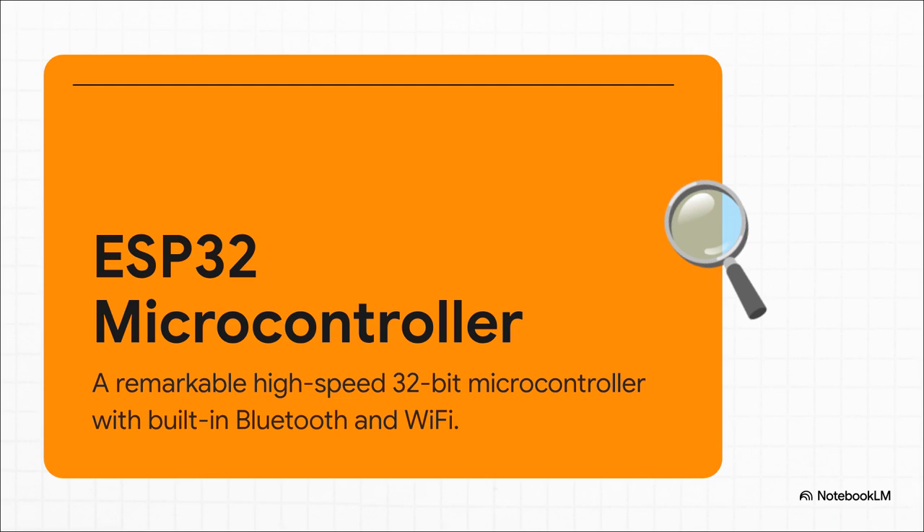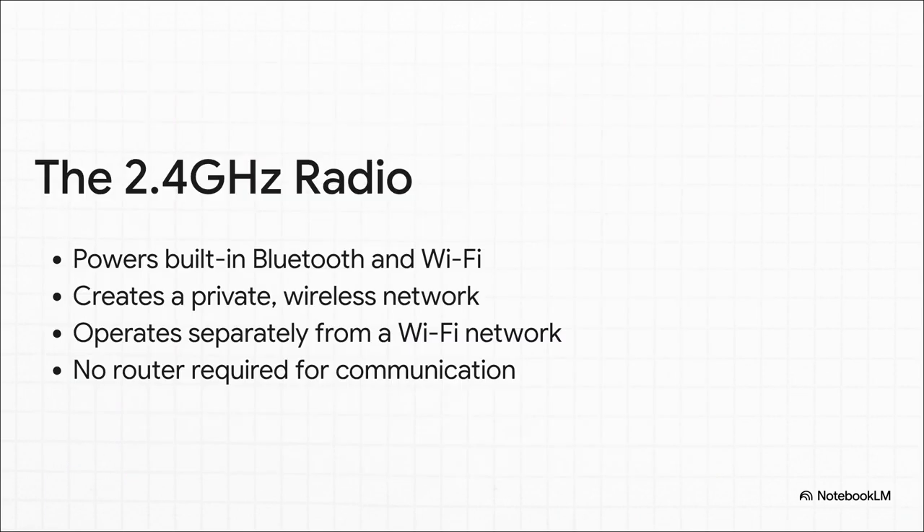Seriously, it's a full-on computer that you can program to read sensors, control things, and, most important for us, talk to other devices wirelessly. But here's the real magic — its secret weapon: the 2.4 GHz radio.